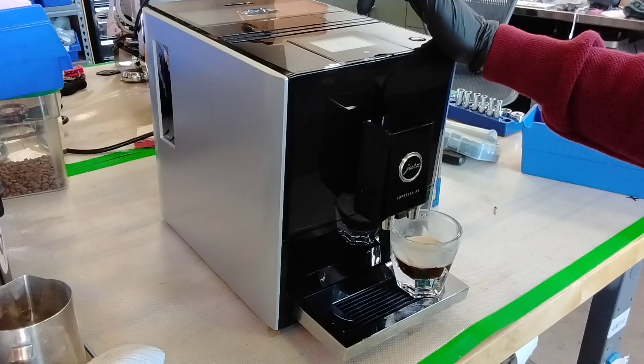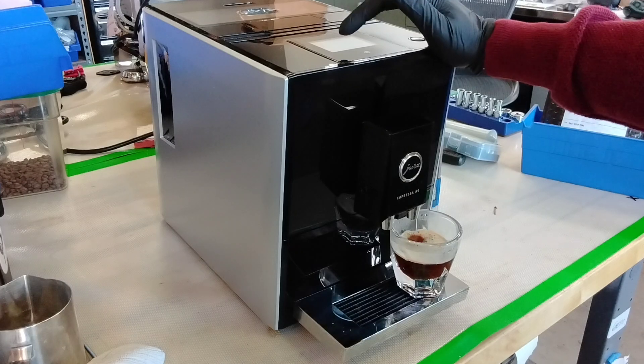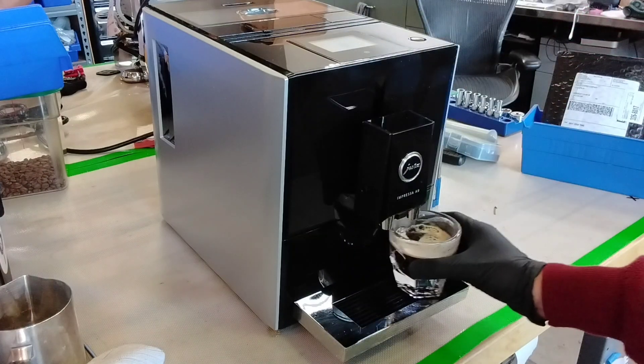Since we don't have the milk system, we're just going to quickly test hot water and then turn it off, just to show that you can get hot water in case you want to make Americanos, hot tea, stuff like that. And yeah, it's working well.